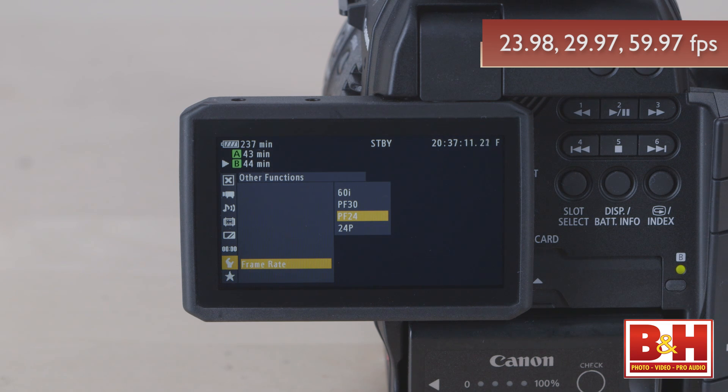In other words, 24 is 23.98p, 30 frames per second is 29.97, and 60 is 59.9.